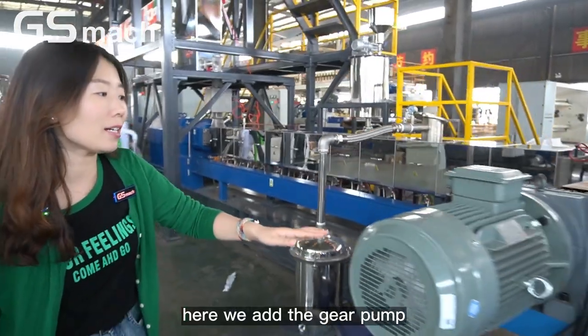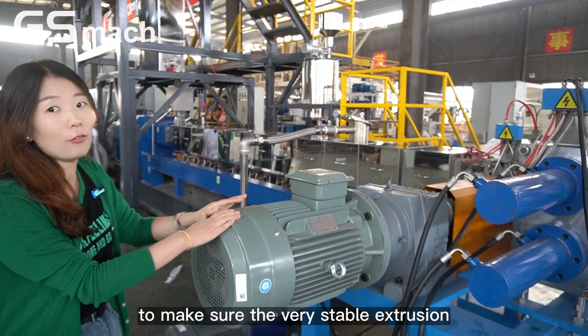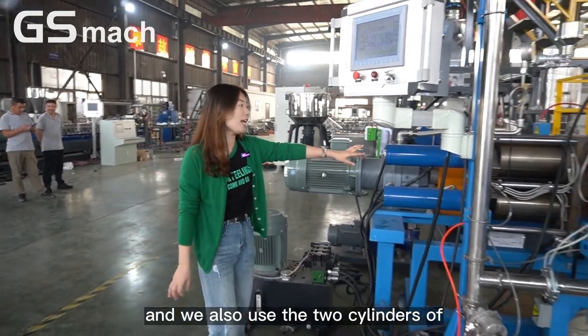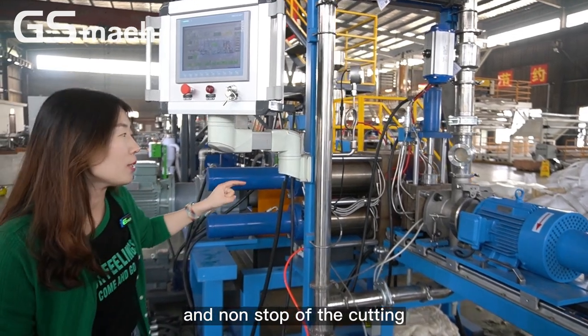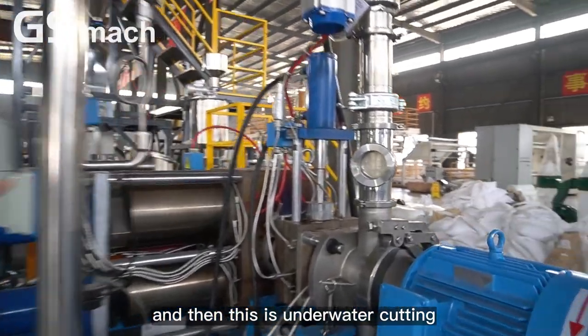Here we add the gear pump. The gear pump is very important to ensure very stable extrusion. We also use a full cylinder to make sure it can continue to extrude — non-stop, non-stop coating. And this is the underwater pelletizing system.